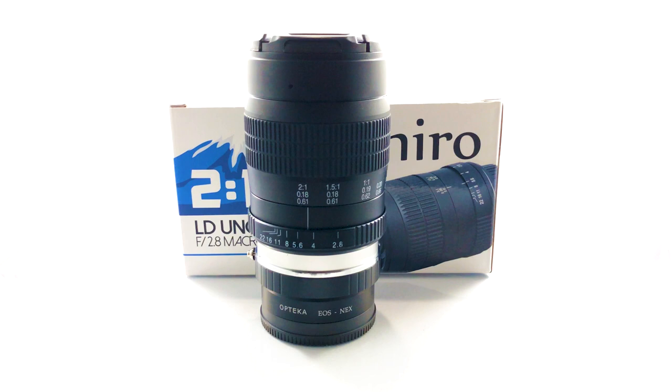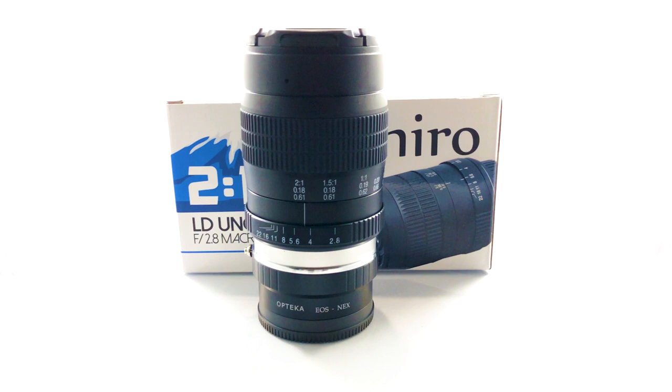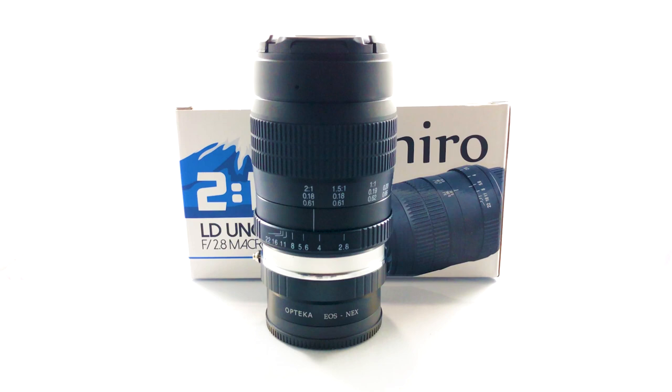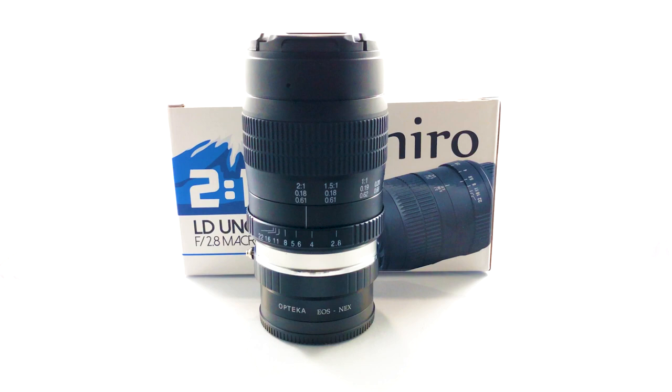It is manual, so you do lose autofocus and some camera features. But if you know what you're doing, you don't really shoot with autofocus when doing macro shots anyway. Especially with rails and focus stacking, you never use autofocus. This is more for use with a light box — you're not going to be running around handheld trying to get up-close shots.